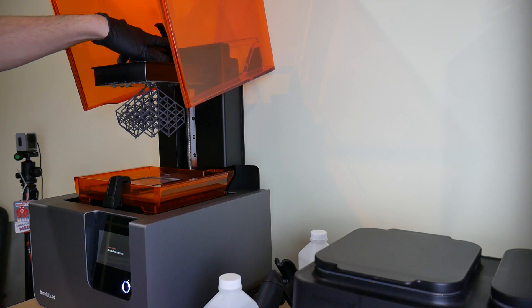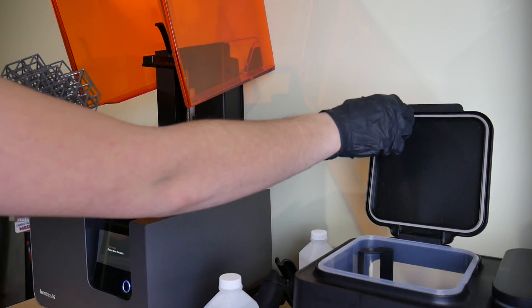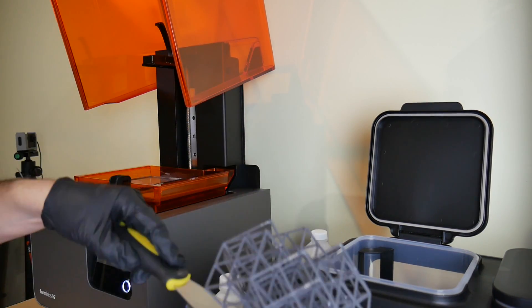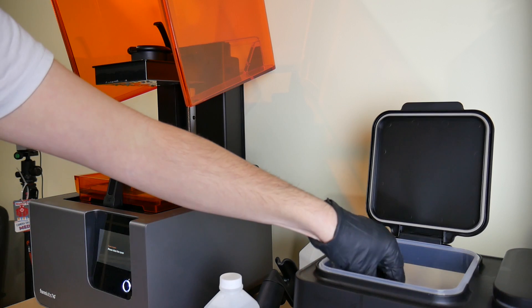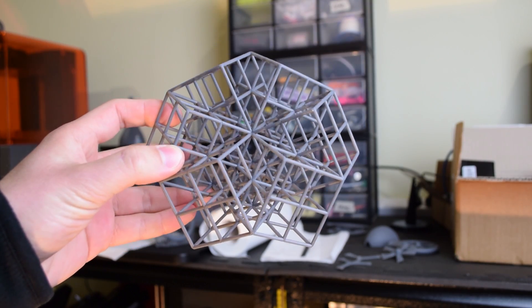The process of removing prints from the Form 2: you open it up and get some gloves on because you don't want to touch the uncured UV curable resin. Grab the part out and put it into a special post-processing bath of isopropyl alcohol. Don't drop it on the floor with the spatula like I just did — good thing the resin's actually quite tough. Then put it in a UV light source to cure, either a man-made UV source or just out in the sun, as I can do here in Australia. And here's the result — the Snowflake Lattice Cube printed on the Formlabs Form 2.